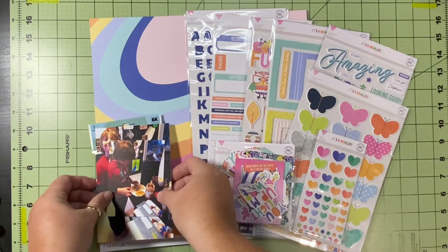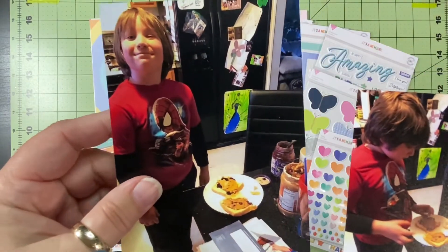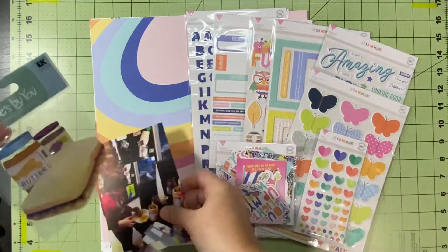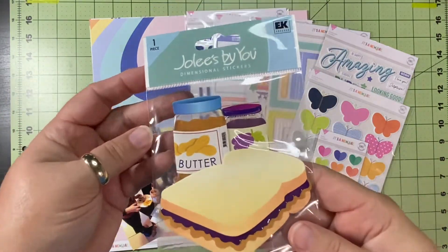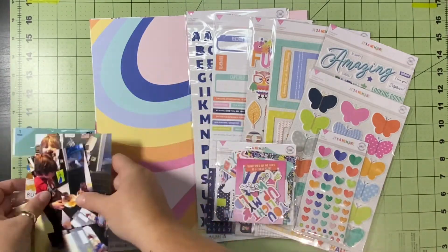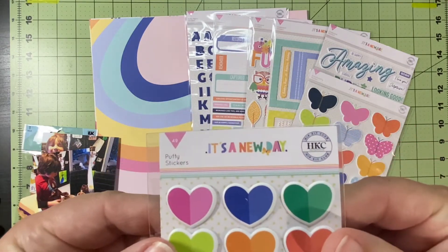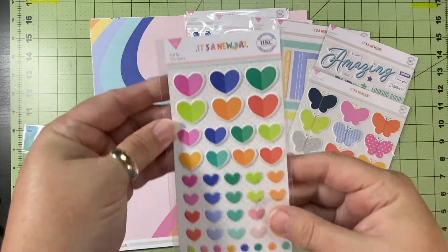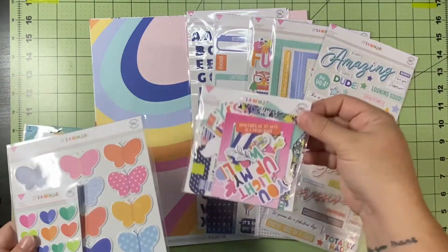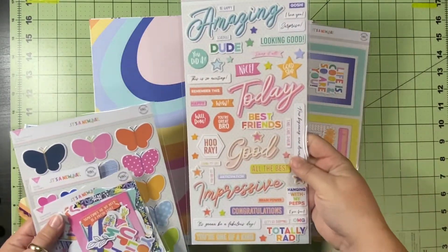I hope I didn't butcher that terribly. She has this layout with these two pictures, and I have these two pictures of my son making his very first peanut butter and jelly sandwich. I am so excited to use this Jolie's by You peanut butter sandwich embellishment that I've had probably 15 years. I'm going to use my Hip Kit Club for September — it's called 'It's a New Day.'